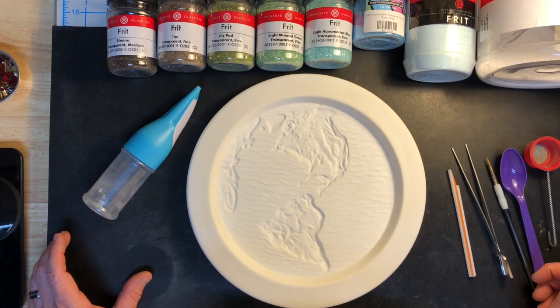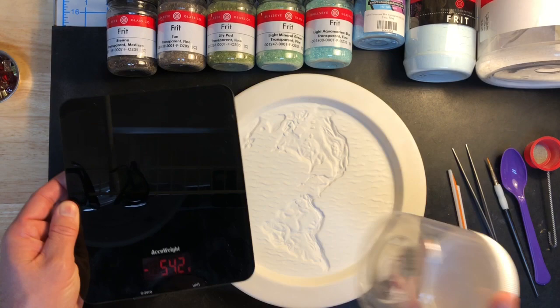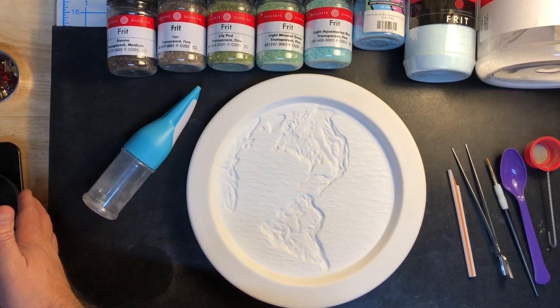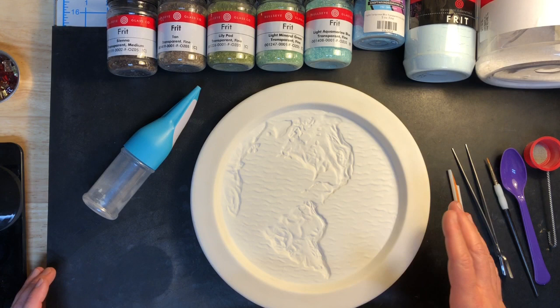I've got a digital scale here. I've got a little empty container that serves as a riser so I can actually read the number. I know that the mold itself and my little riser equal about 970 grams, so if I add 350 to this and do the math right, that's 1,320 grams. I'll weigh it back and forth a little bit just to make sure I'm getting to that 350 grams of fill weight.